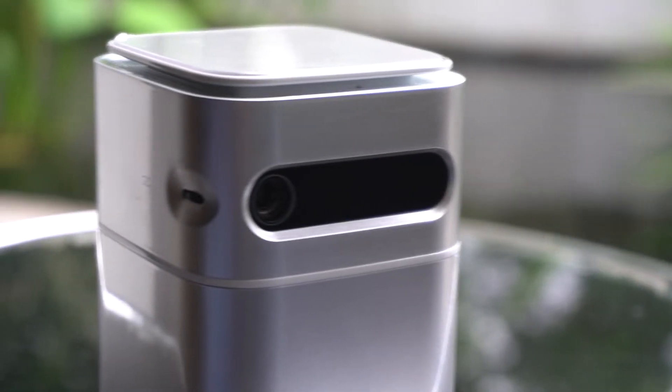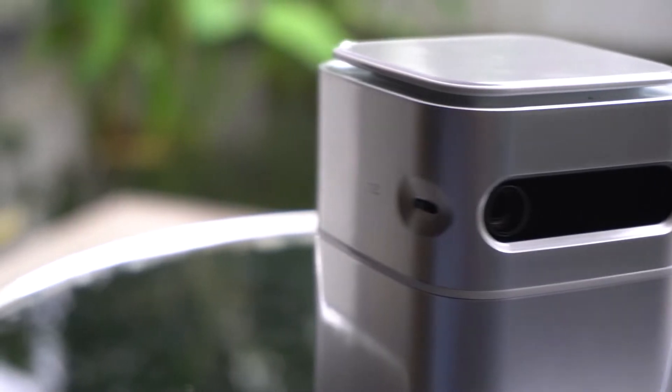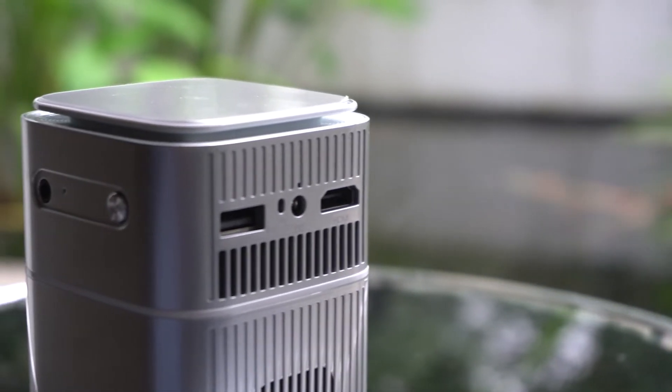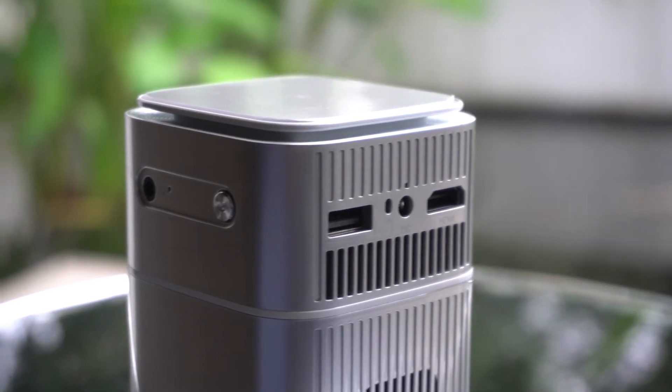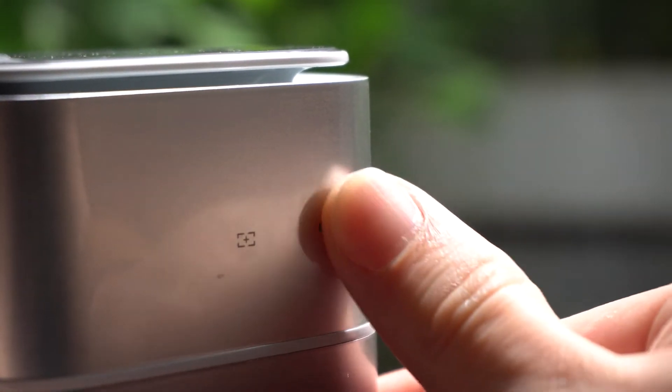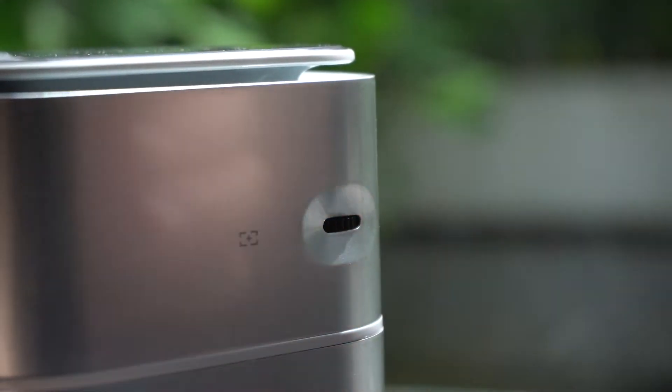The Lumos Nano is a portable solution for cinema lovers. Because of its portable size, you're able to bring it almost anywhere and play it almost everywhere, even on the ceiling. Right here, there's a little notch where you could move it to adjust the clarity of the projection.